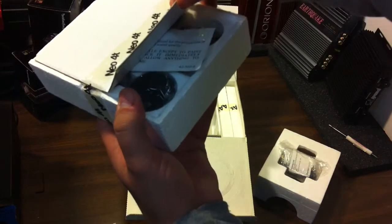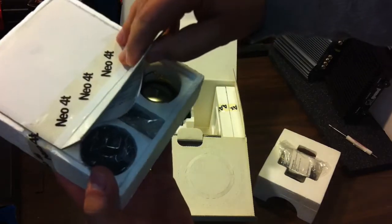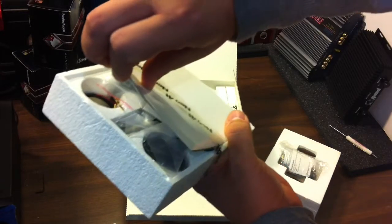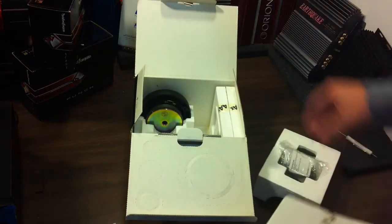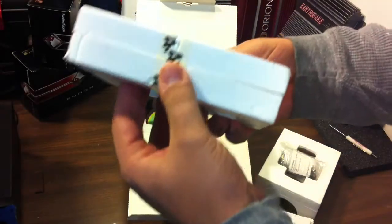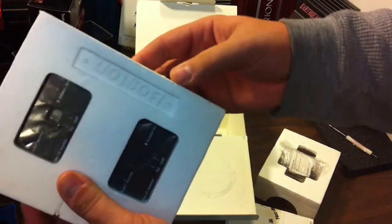Look at that — the factory tape is still there, the tweeters are in there, all the mounting cups. This is just unreal. Look at that — factory tape has never been cut on these either. These are the crossovers.